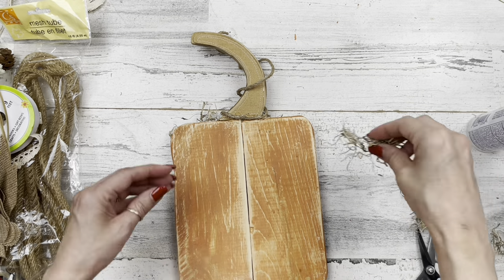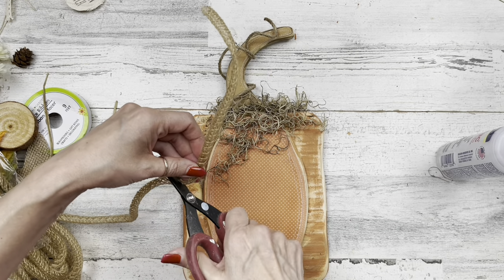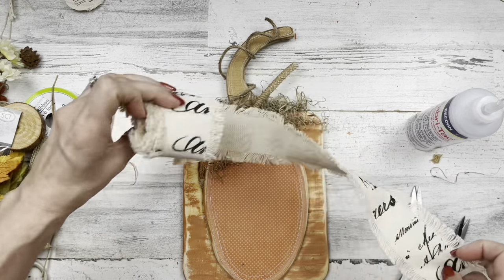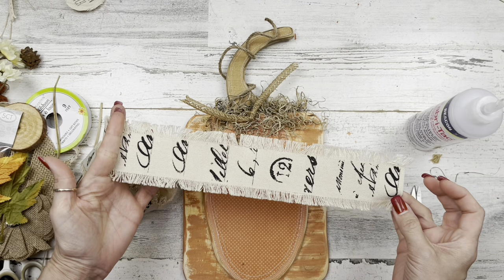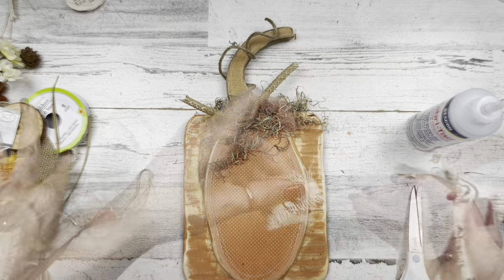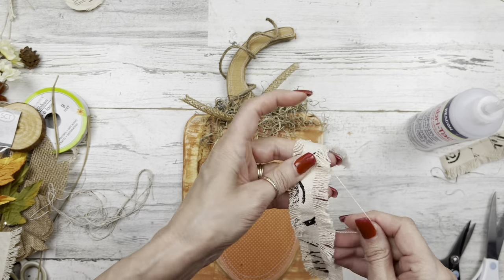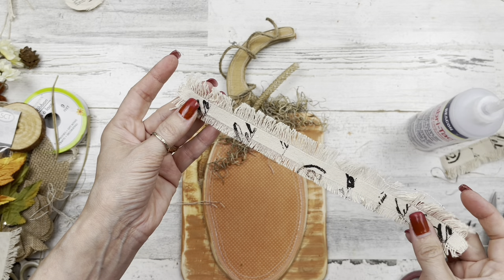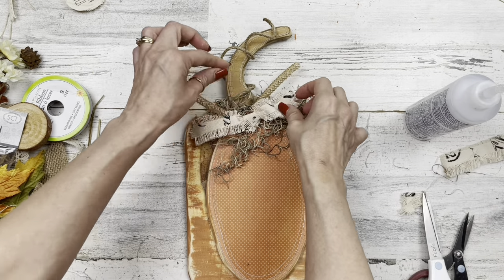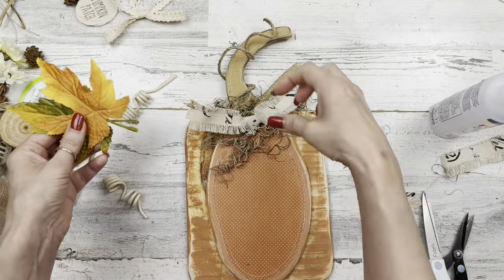Getting the wire rope glued on with Beacon FabriTac glue, we'll cover all that wire end up of course. Once that's down, I'm going to add some moss around the front and back sides — even though I'm not decorating the back heavily, I want it to look nice and finished and to cover up the seam where the pumpkin meets the wood there. Using some of this mesh tubing, I'll put it in a little knot so it's easier for gluing. I have this ribbon from my supply — I love the texture of it. I cut a long piece in half and pulled on the threads to give it fringe on both sides, then tied a little knot in the center so it's easy to glue.